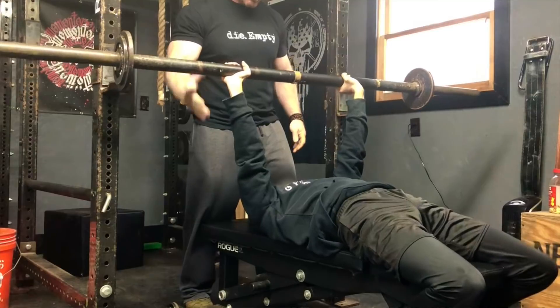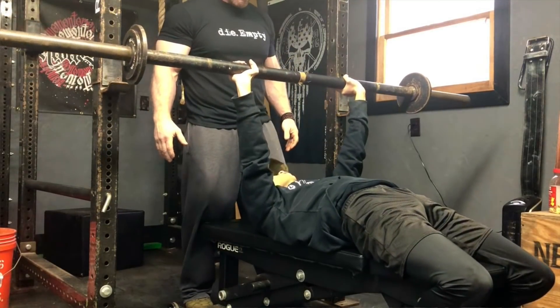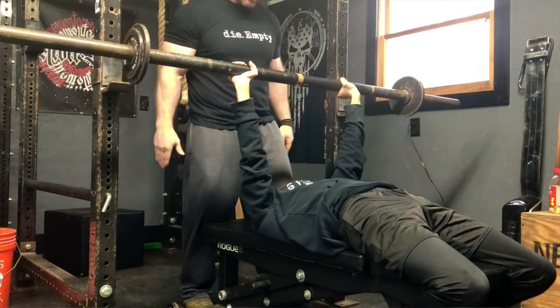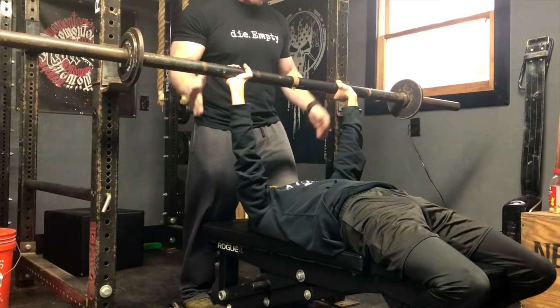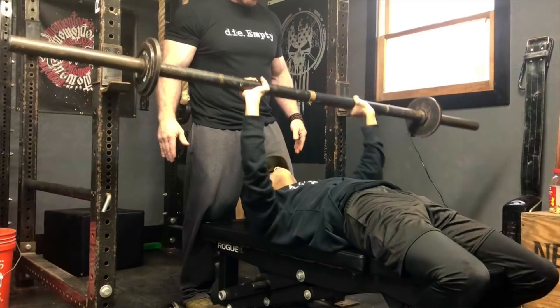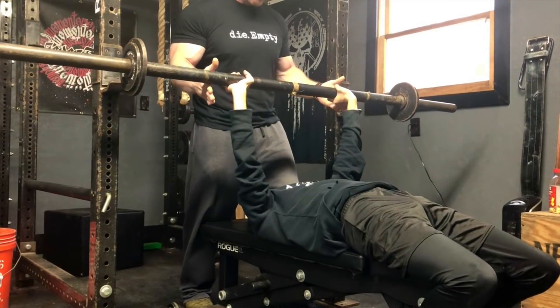Basically, the more stable that you are, the greater foundation you can have for generating force, and the more force you can generate equals weight on the bar. As we were training, I was saying — you know what, this isn't just good for Miles, it's probably something that a lot of people could hear for the first time or maybe be reminded of, so maybe I'd make a short video of it.